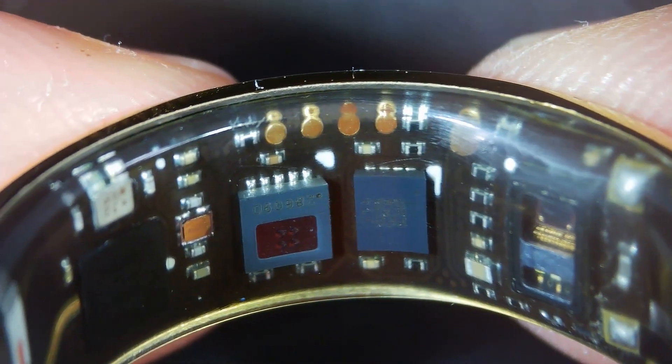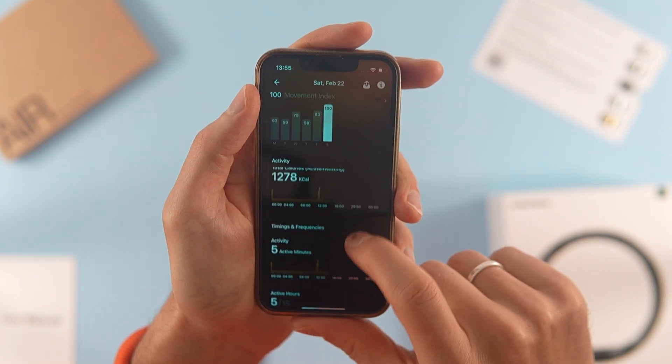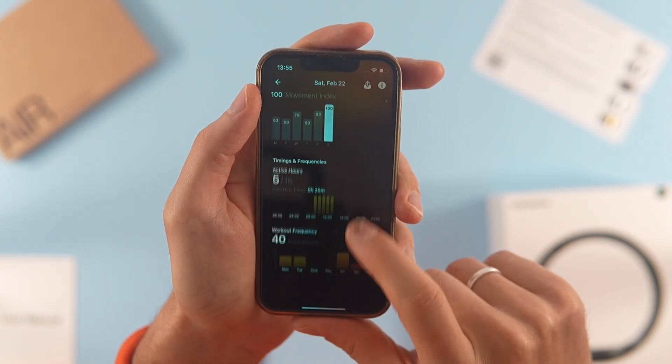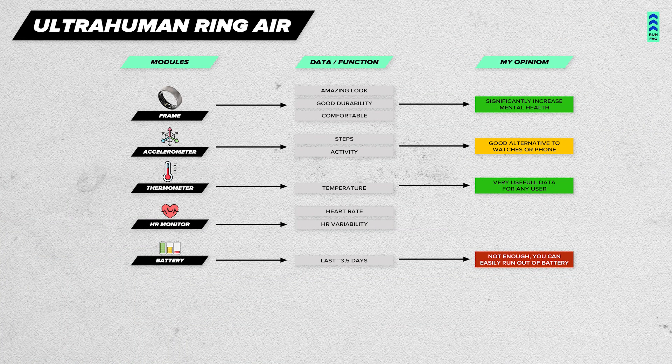The accelerometer works well. Step counting matches the data from my smartwatch, and movement reminders function similarly, though they appear on my phone instead. If you don't own a smartwatch or another fitness tracker, this ring could easily fill that role.